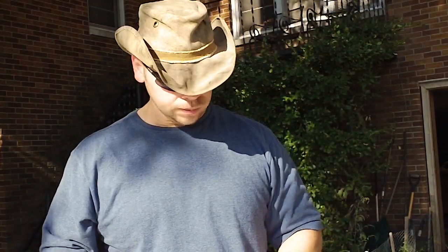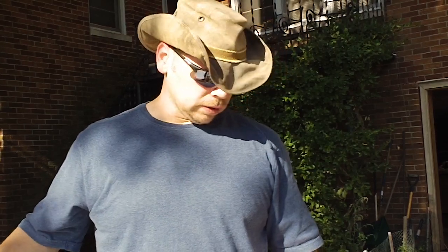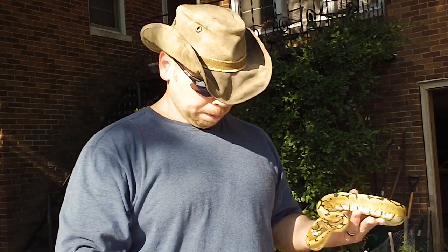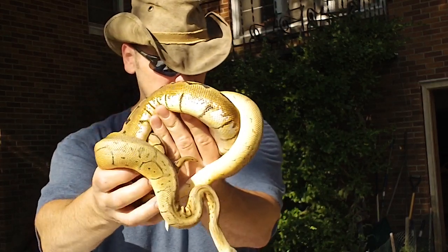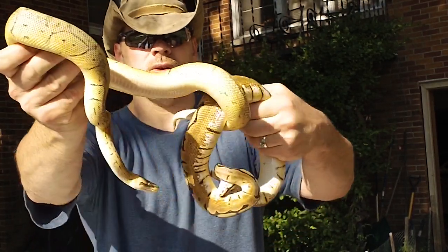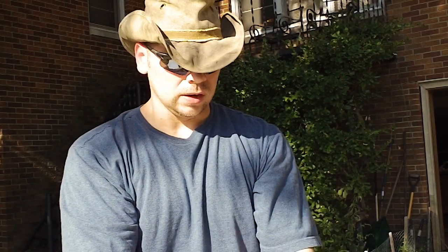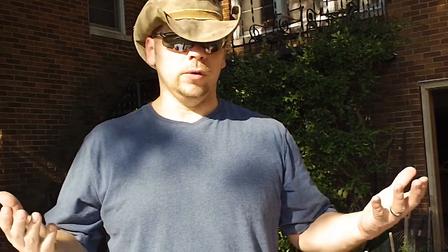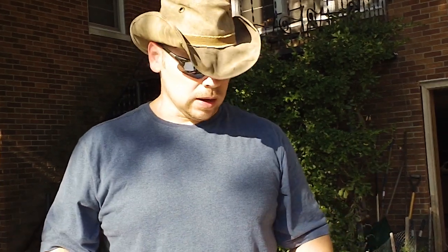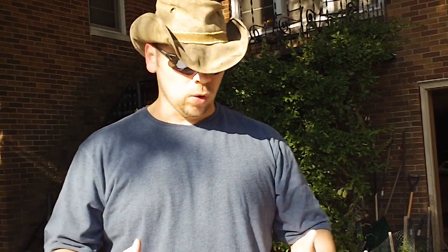So I want to talk about a couple pairings and let you know what I'm going to have available in a couple of years. I'm going to put the male Super Blast with the female Spider, and I should be getting some Spinner Blasts, Lemon Blasts, Bumblebees, and Pastels from those two. The idea when I first decided to do this was I didn't need to go crazy with super expensive morphs — I just want to produce something out of the ordinary that everybody can afford.